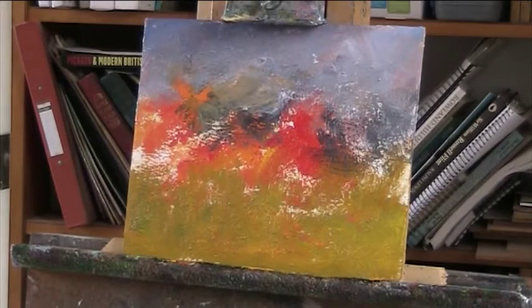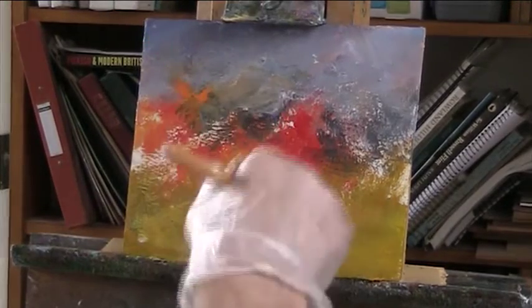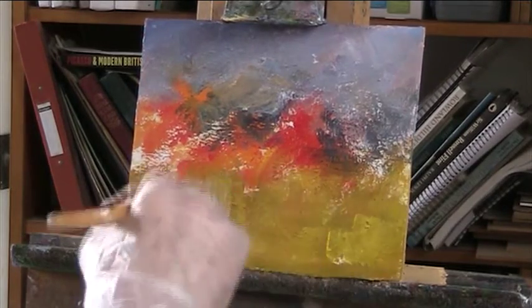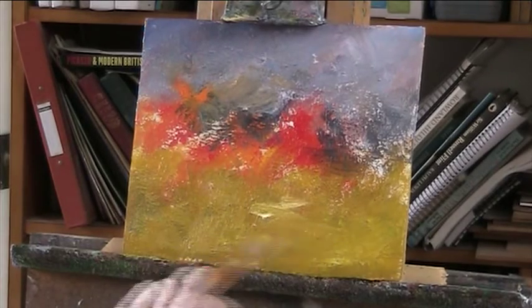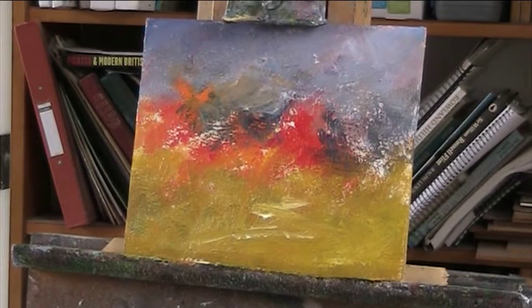Let's get some nice light colours in here. Bit of river. I've put my yellow where my white goes — I've used all my white up, so I'm going to just clean it off.